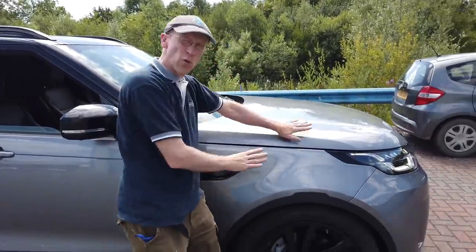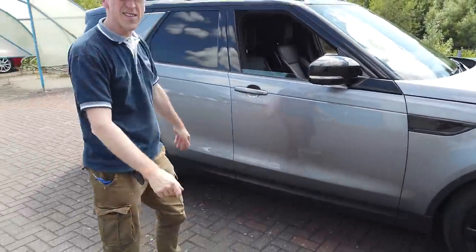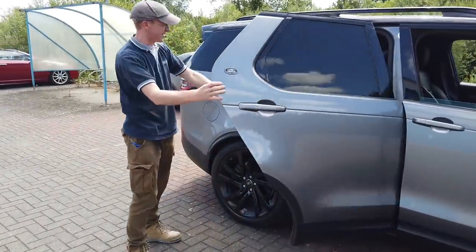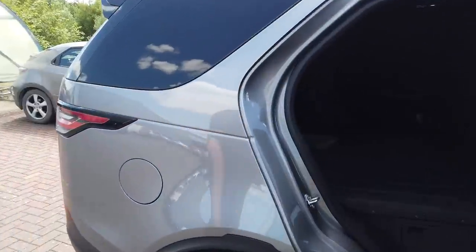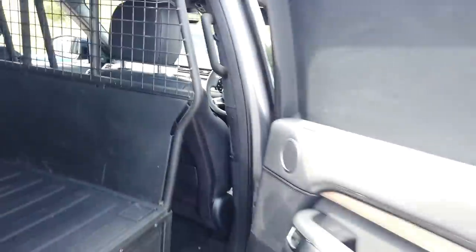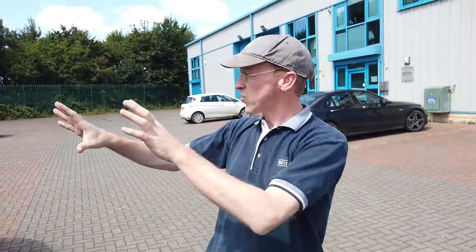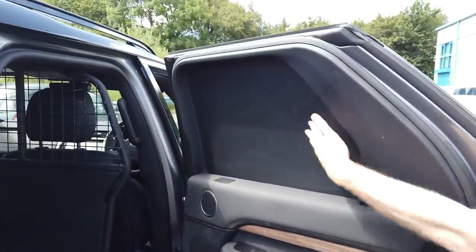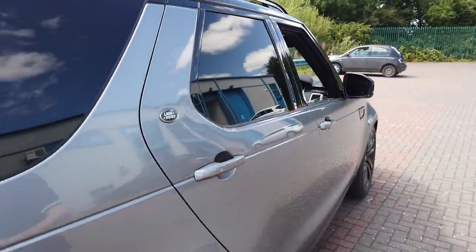Right, park assist. So we've borrowed this Land Rover Discovery 5 commercial - it's a commercial, it's not got any back seats in it. George reckons it's the dog pound van. Anyway, we'll do a full review on it later, but this video is about one of the trick features it's got. It's actually quite useful for a commercial because you've got no visibility out the back - it's just a plastic panel. One of the features fitted on this HSE spec is the self-park, park assist.